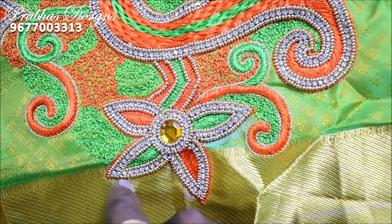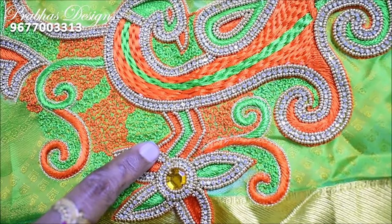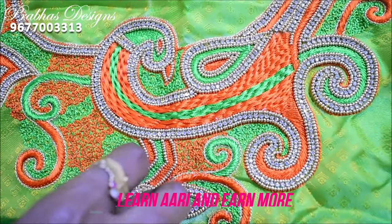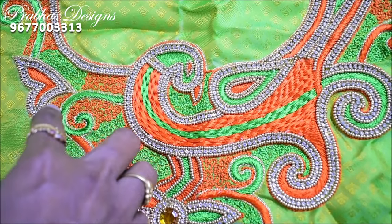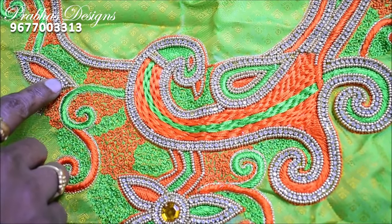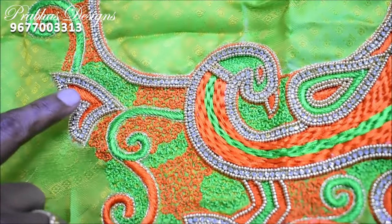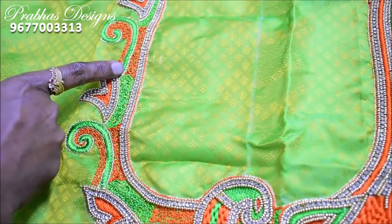Then fill it with a pearl. This is an orange color for a small pattern. This is a thread load. This is a green color and orange color — this is an outline of the pattern. This is a design for a small shape.